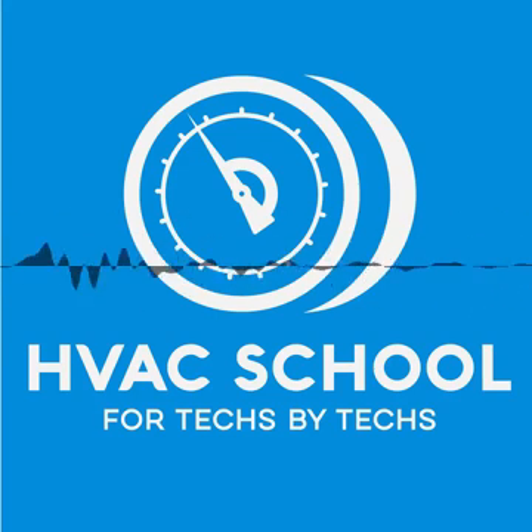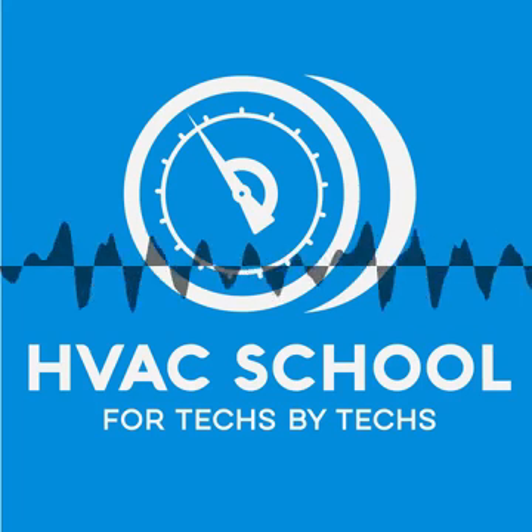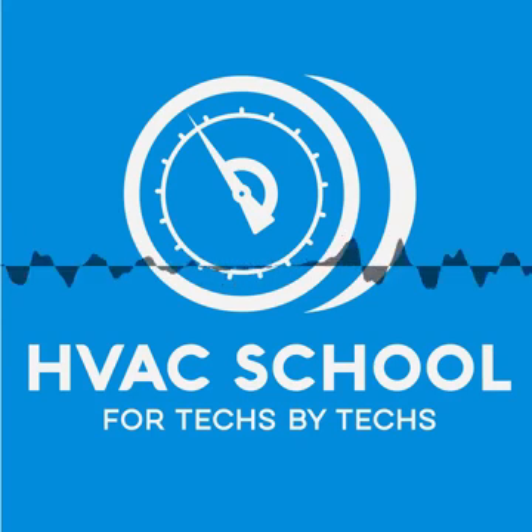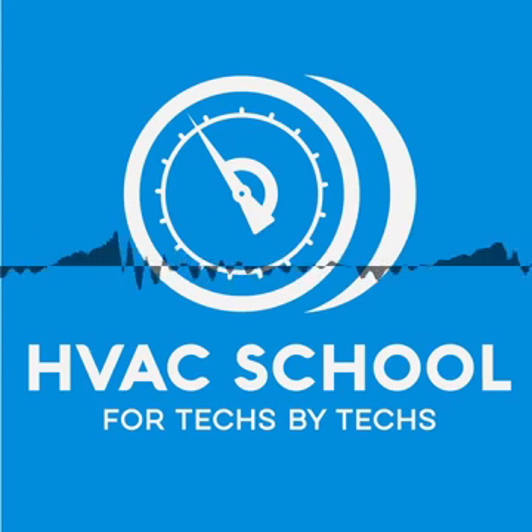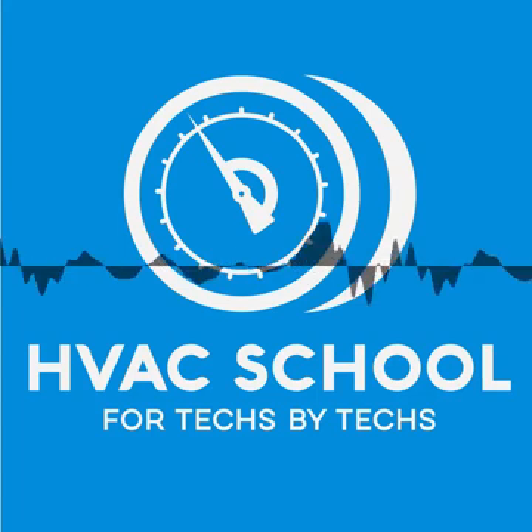Before we do that, let's thank our great sponsors that make this podcast possible. Big thanks to Carrier, Carrier.com. We are Carrier Factory Authorized Dealers — we have been since day one of Kalos. What I appreciate most about Carrier is the support we get from our local staff at Carrier Enterprises. Our territory manager, Greg Schmidbauer, takes really good care of us day in and day out, making sure we have what we need, and if a problem ever comes up, he always takes care of it quickly.